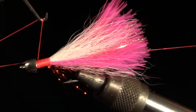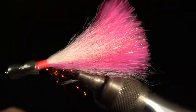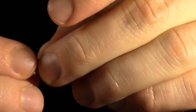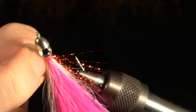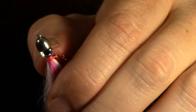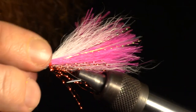Now you can whip finish the fly. To add eyes to the fly, put the eyes on and slide them up under the cone head a bit. Make sure the eyes are even.